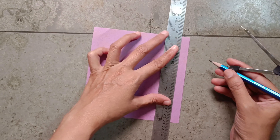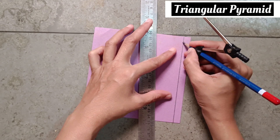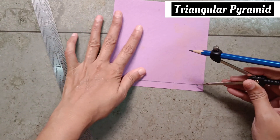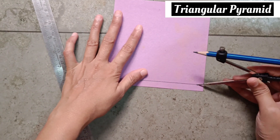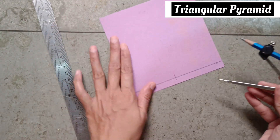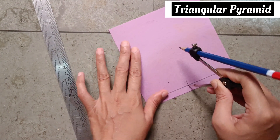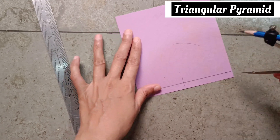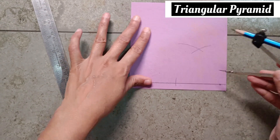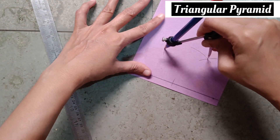Draw a line. Take a point on the line. You can take any measurement in a rounder. Keep the pointer on the line and make a curve. Keep on this point and make a curve. From here also make a curve. On this point, again make a curve. From here too, make a curve.